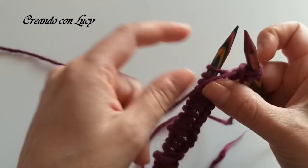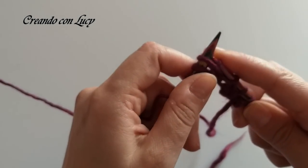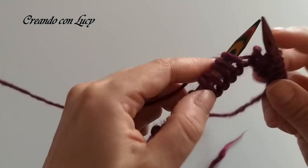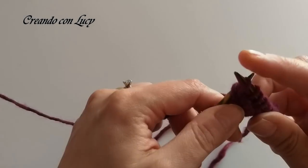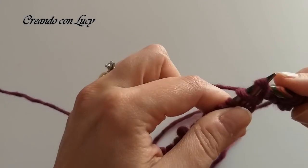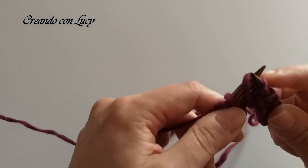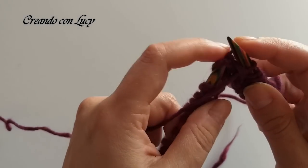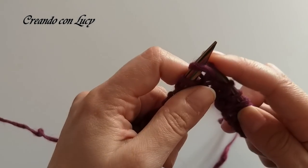Ora andiamo a fare 3 maglie a rovescio, quindi 1, 2 e 3 maglie a rovescio. Dopodiché riportiamo il filo sotto e andiamo a fare le nostre 6 maglie a dritto, quindi 1, 2, 3, 4, 5, 6. Di nuovo portiamo avanti il filo e andiamo a fare le 3 maglie a rovescio, quindi 1, 2, 3 maglie a rovescio.